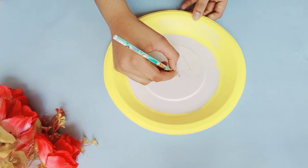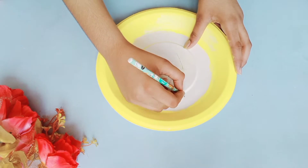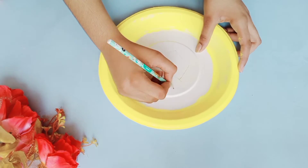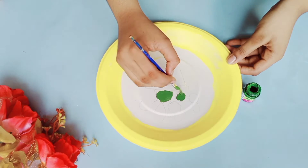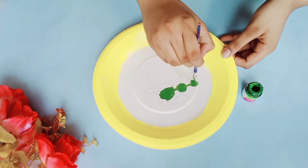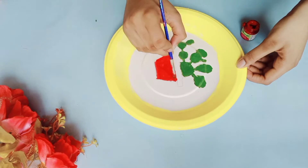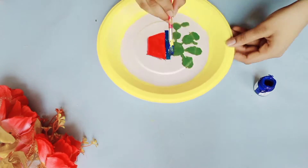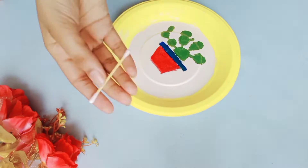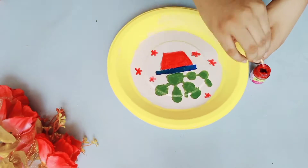As I already told, I'm going with a cactus design. I'm just going to take a pencil and start drawing cactus. You can go with any design. After drawing, I'm going to color the cactus in green color, and I'm going to color the pot in red and blue color. I'm using an earbud and red color paint and drawing flowers so that it'll look more pretty.